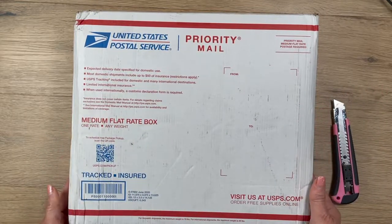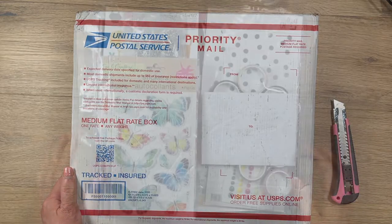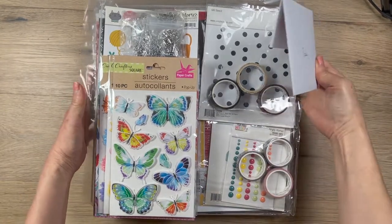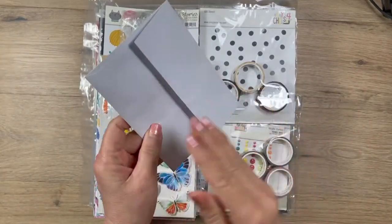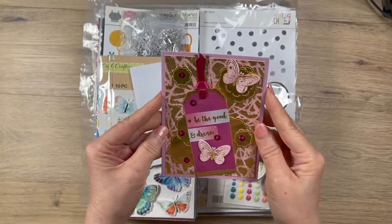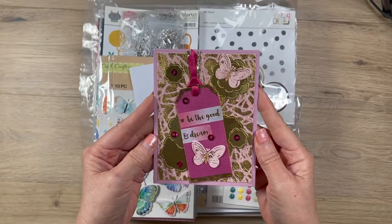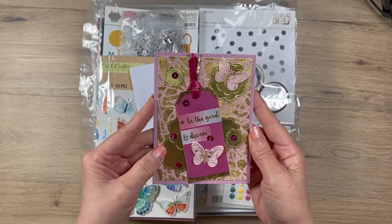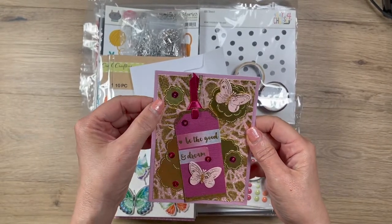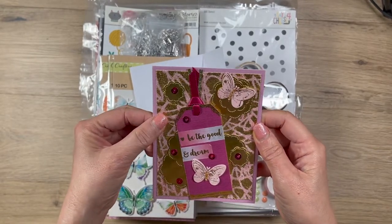I'm so excited — this is my first happy mail ever! I finished unpacking everything and look at what I got. She made me a card and pink is my favorite color. It says 'Be the good and dream.' Oh my gosh, so pretty. Look at all these glitter paper details — it looks like she made it with napkins or something.